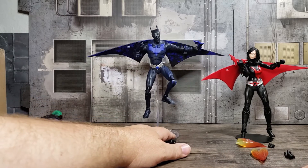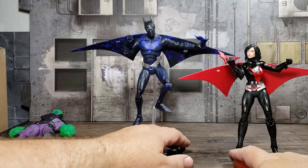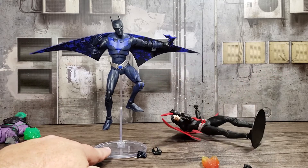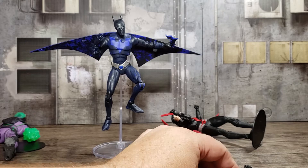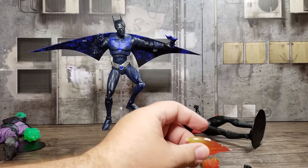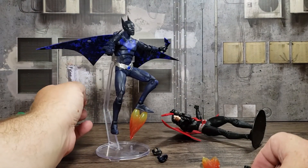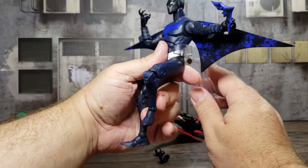Ink as Batman Beyond and Batwoman Unmasked — right off the bat I have a gripe. Batman Beyond, Ink as Batman Beyond rather, has the flight stand but he doesn't have the thrusters. And Batwoman Unmasked has the thrusters and no flight stand. You can trade them out — you can put the boot thrusters on Batman Beyond if you want to. They look great. And you can put the flight stand on Batwoman and she will look awesome as well. Since Batwoman is down there, let's start with Batman Beyond.